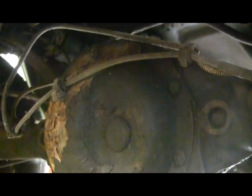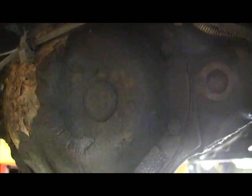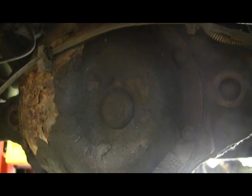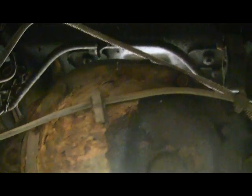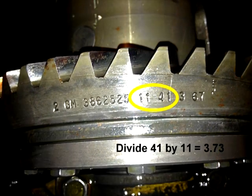The 100% way of knowing exactly what it is, is to take the cover off and count teeth. Take a marker or chalk and mark the tooth, spin the gears and count, and then do your math. Divide the large number of teeth — the ring gear — by the small number of teeth — the pinion. Sometimes gear sets have the ratios marked on them, like 37 and 9 or something like that, and then you just divide the big number by the small number.